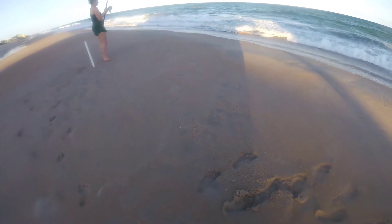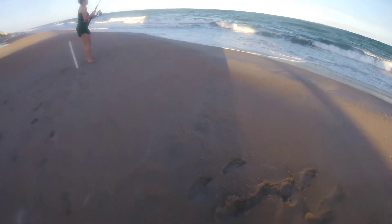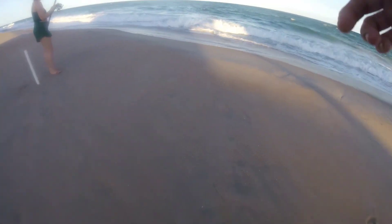Keep the reel down, rod up, tip up. Keep the reel down, rod up, keep the rod up — especially when you get up to this ledge here. That's where we lose them on these big ledges.